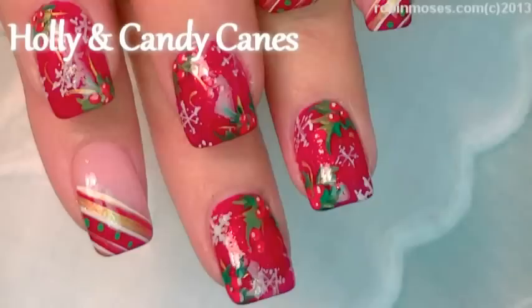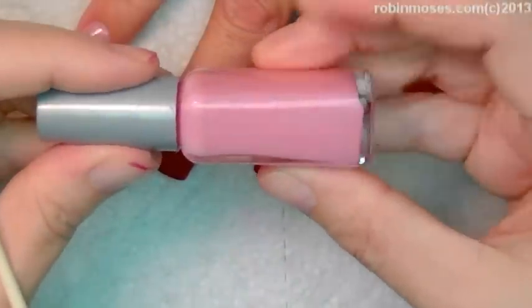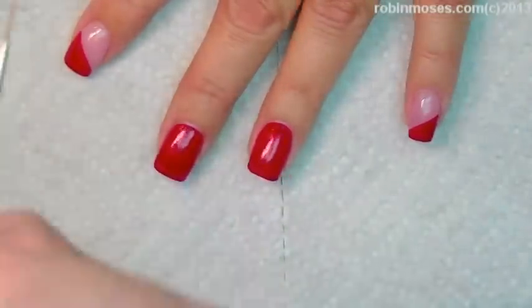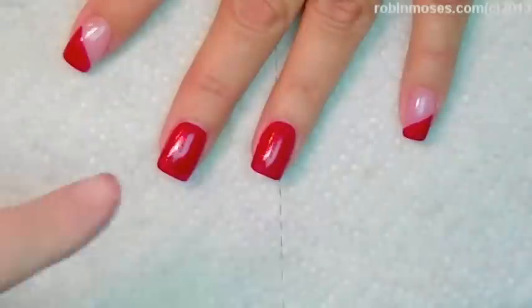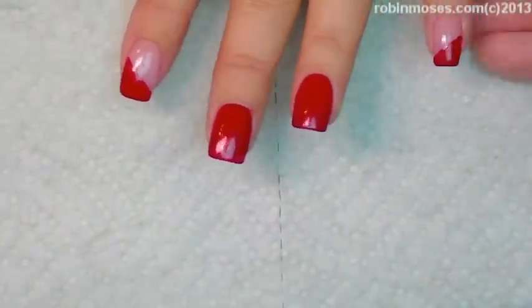Hi, this is Robin Moses and I am here with Mammy and we are going to do a cute and some kind of simple nail art for the Christmas or maybe the winterish season. I started out with a Franken-polished pink — that's in my Hey Robin playlist of how I made it — and the NYC Broadway Burgundy No. 116. I love the NYC Broadway Burgundy, just a really pretty color.